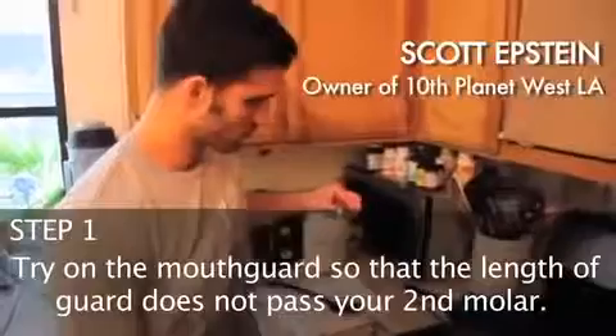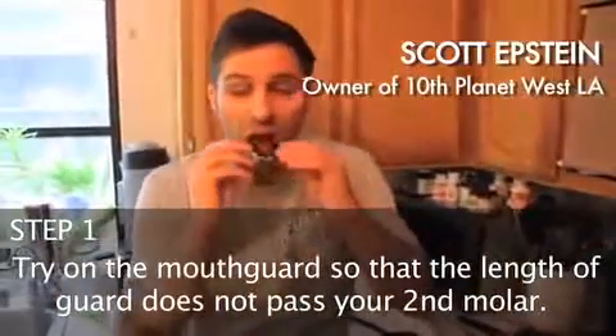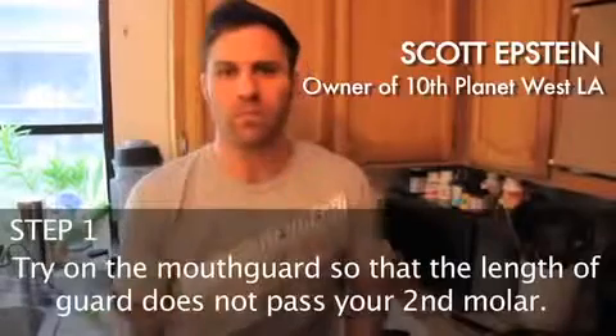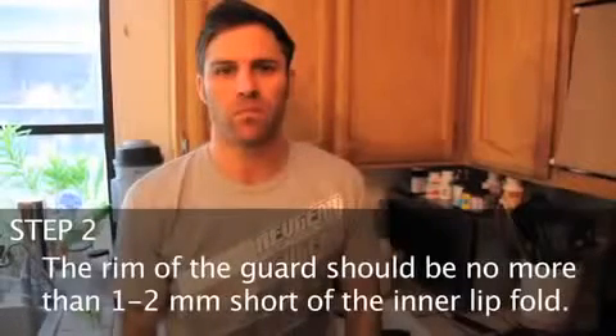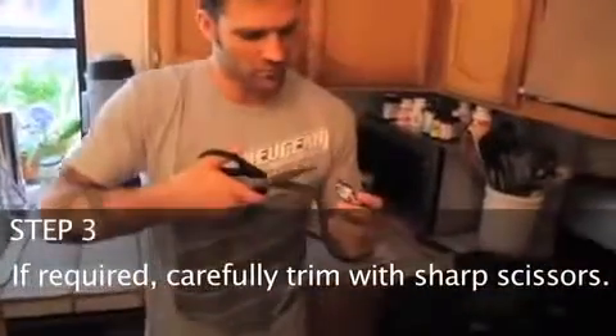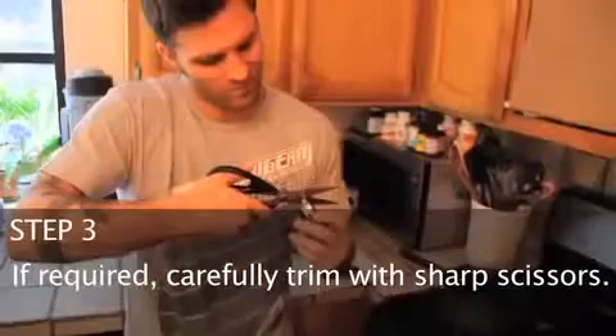Try on the mouth guard so that the length of the guard does not pass your second molar. Pull your upper lip out perpendicular to your teeth and the rim of the guard should be no more than one to two millimeters short of the inner lip fold. If required, carefully trim with sharp scissors.